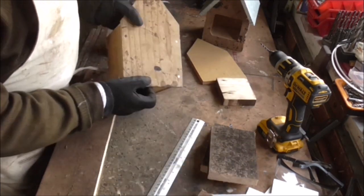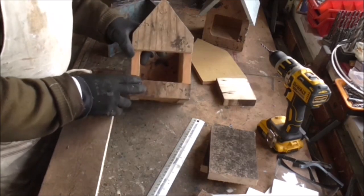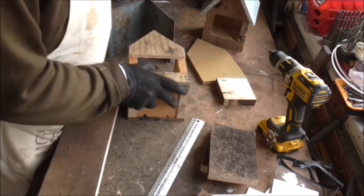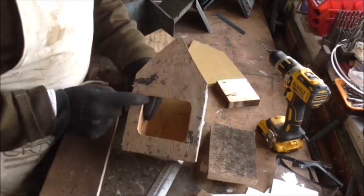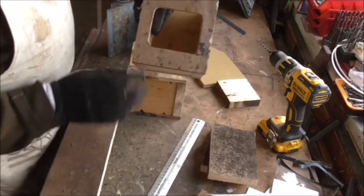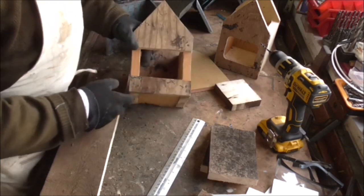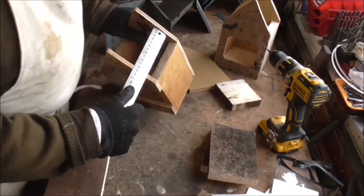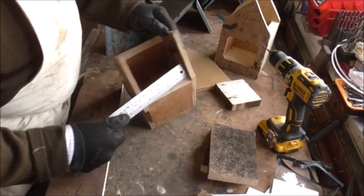It's quite simple construction — you've got two side panels, a back, and the front. In the case of a robin box I made it open; you just need two pieces of wood to hold it together. On this other one I've actually cut an opening on the fret saw to make it a bit neater, but the birds don't care — they just want the hole. It's got to be about four inches, roughly, around there.